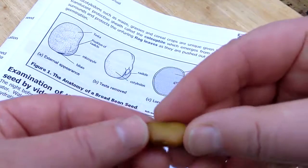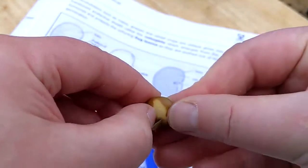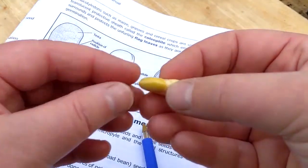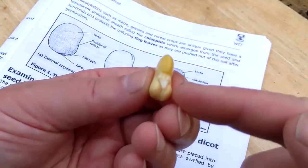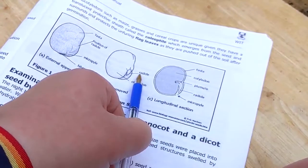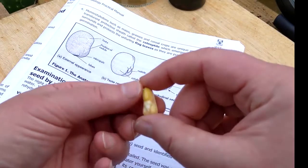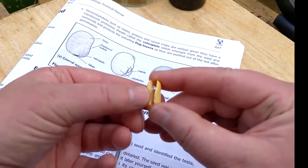The next thing we need to do is take the seed coat off. You can stick your nail into the seed coat and peel off this brown, almost rubbery layer. Here you can see what the swelling looks like under the seed coat — that is the radicle. When we take the seed coat off, we can see that the seed is actually in two parts, with a natural cleavage down the middle.